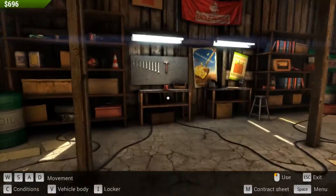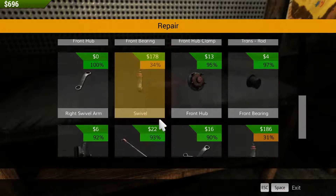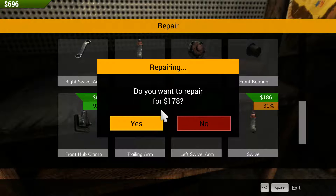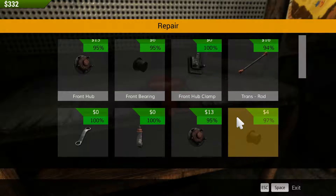Then we go around here to the repair bench and we have to repair. As we can see, it's clearly damaged. It's 178 dollars for that one and 186 dollars for this one. So it's repaired — let's go and put it back again.